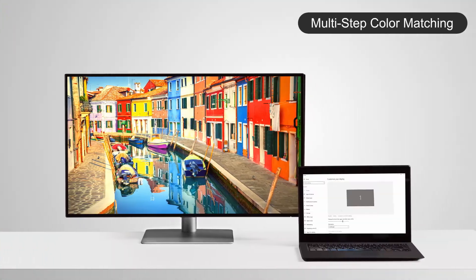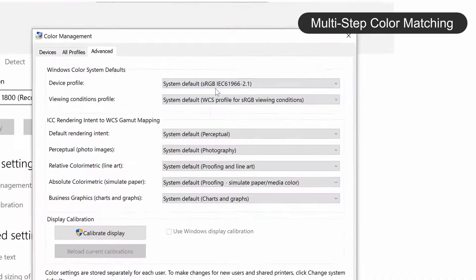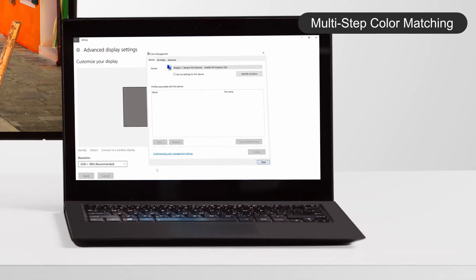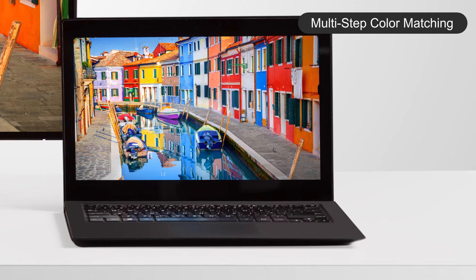Traditionally, to match the ICC profiles between a computer and a monitor requires complicated steps in the Windows operating system, while steps on devices running the Mac operating system are more straightforward.